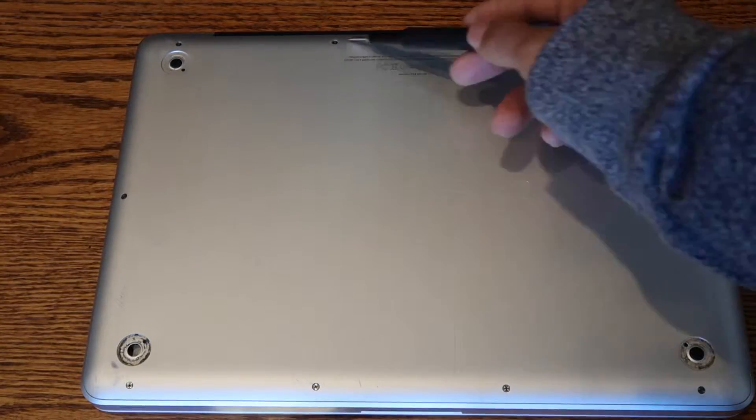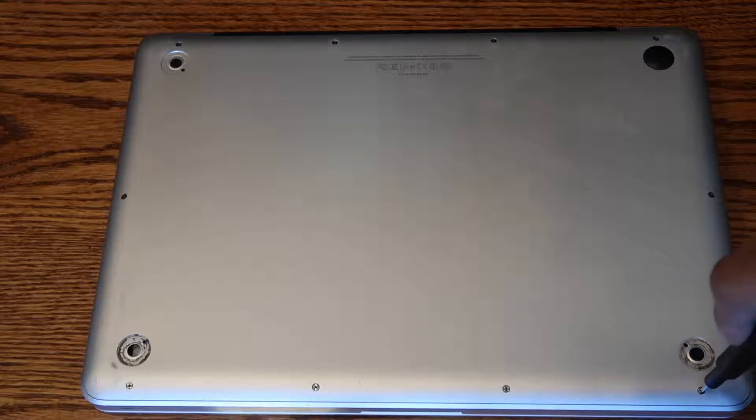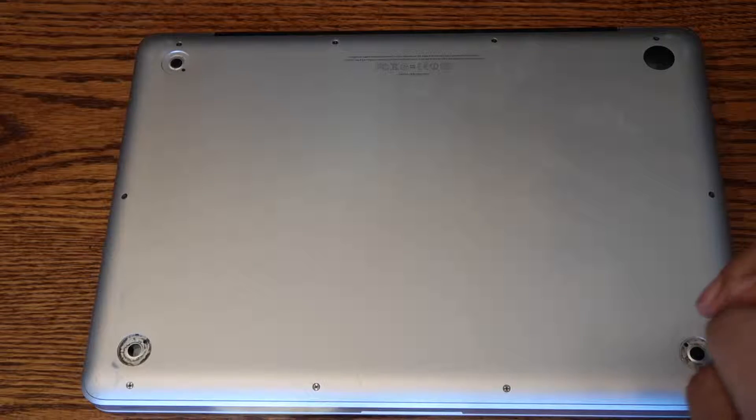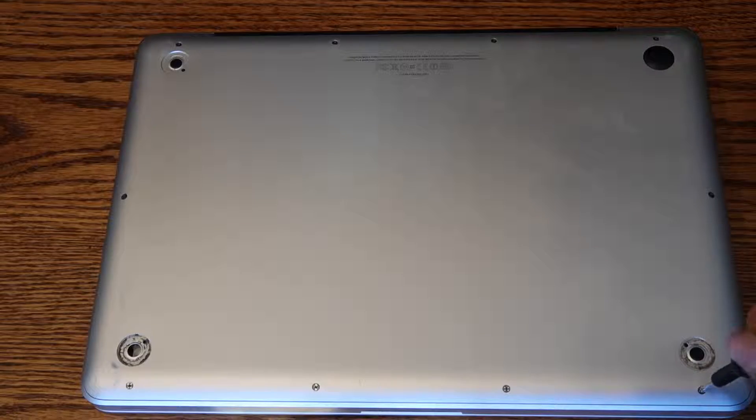Step one: shut down the laptop, flip it over, and use the double zero Phillips screwdriver to open up the bottom of your computer. There are ten screws in total. The three top right screws on the MacBook are longer than the others — remember this when reinstallation is completed.